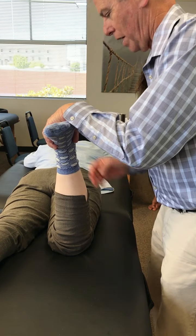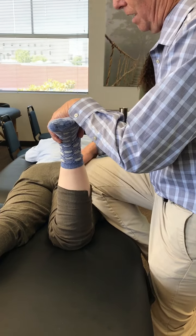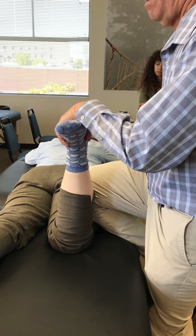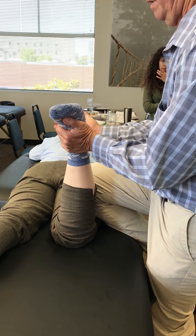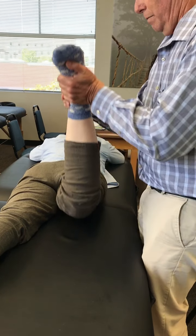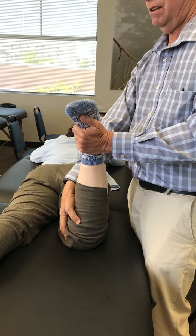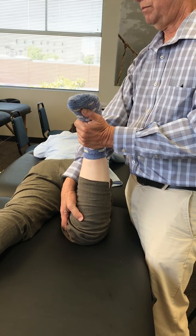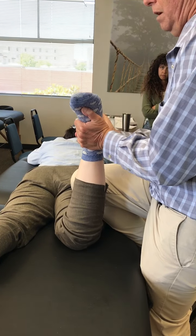Then you have the distraction part. Bring the knee up just slightly — you don't put weight on the thigh, just slight pressure so the thigh doesn't raise up from the table. Take your hands underneath the instep and the heel and pull up. If that relieves the pain in the middle of the knee joint, that's positive again for a meniscus problem.